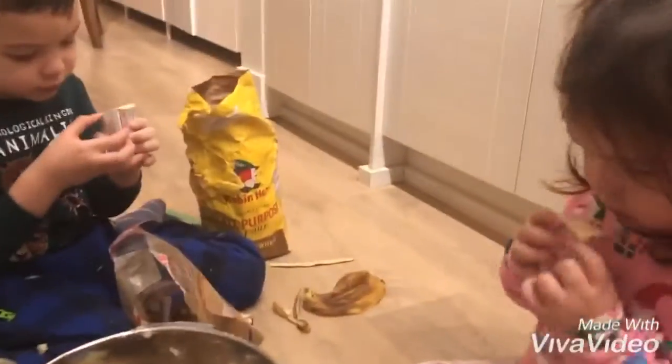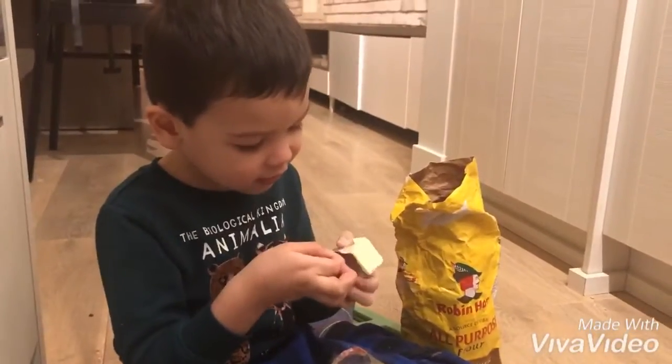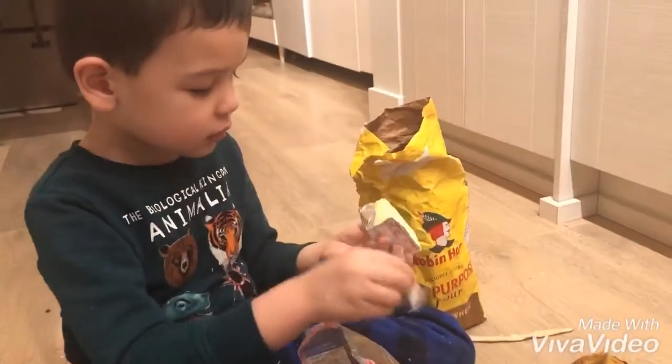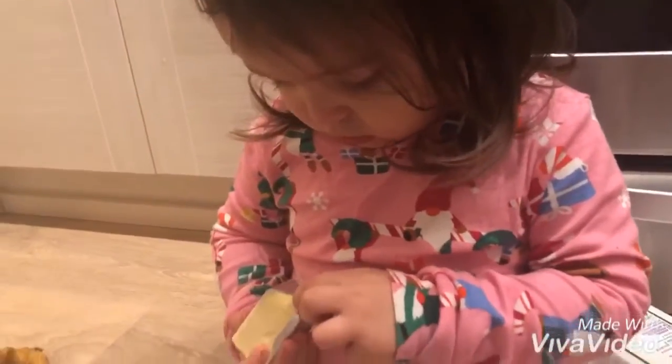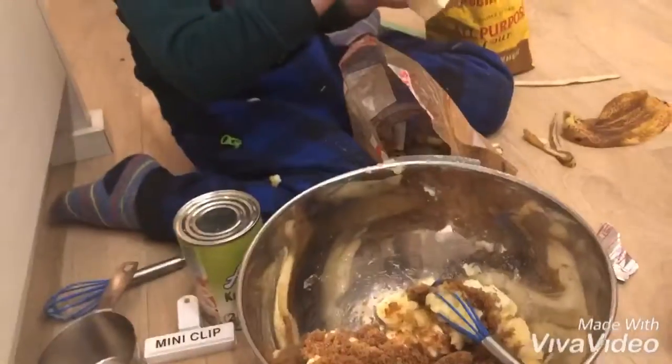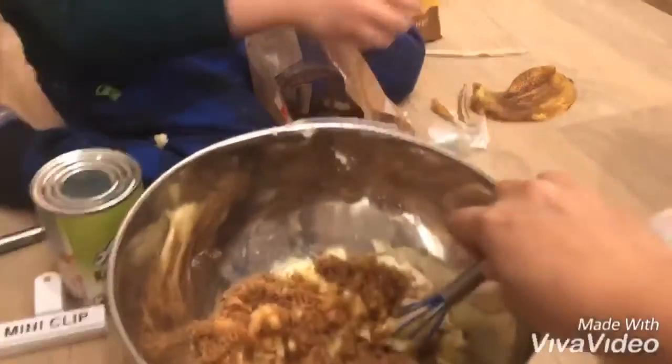What is that, Tosh? Butter! Good Tosh, good opening, good opening Aya! So we're making our banana cake — oh look at that, good job Tosh. He's wiping using his butter. Mix up, mix mix mix, mix up Tosh!